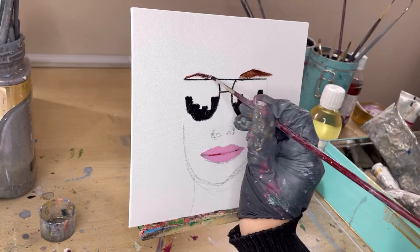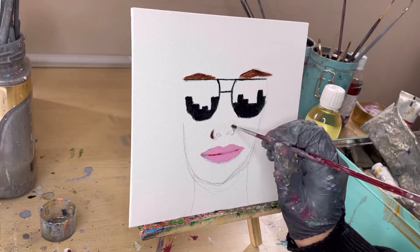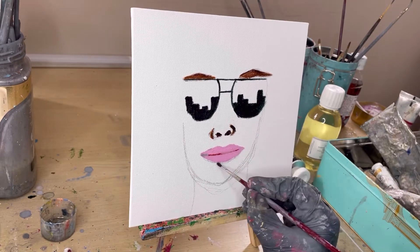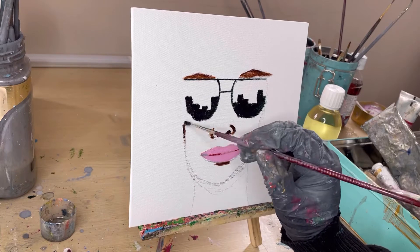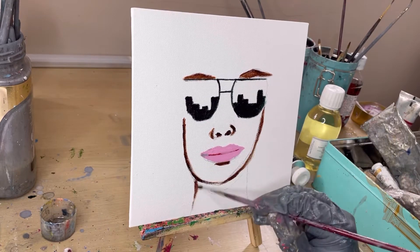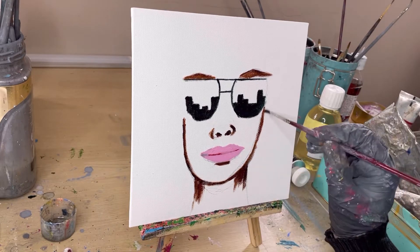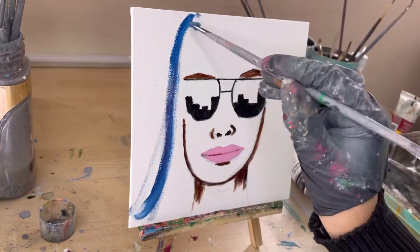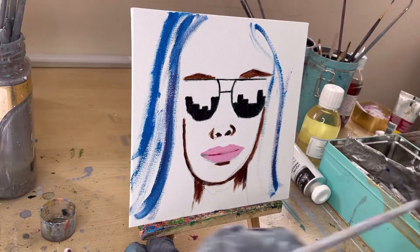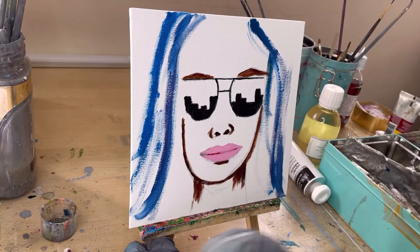I've kept the shape of the eyebrows different on both sides — maybe she's got her eyebrow raised, who knows! There is absolutely no right or wrong. I'm trying to darken the outlines of the nose and face. I just realized the face isn't in perfect shape, but this is not a realistic painting — I'm just experimenting and breaking my comfort zone.